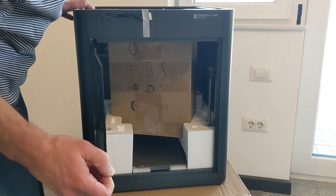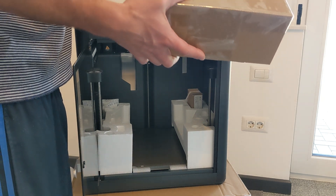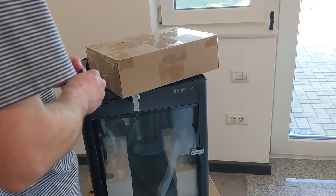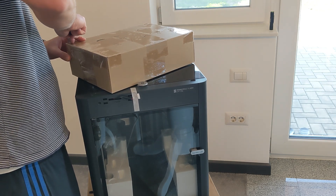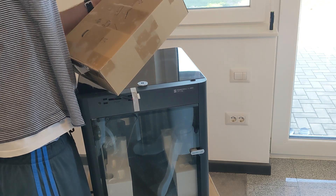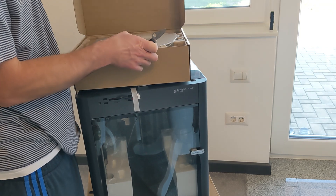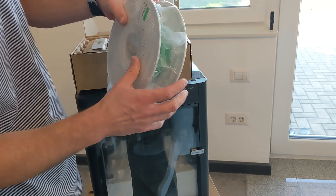So it stays closed — I think there are magnets here and here. These are all the accessories. So the top cover and the front door, they're glass. As a quick start, they give you a little bit of filament — it's not a lot. In my case I got the green one. It's PLA.